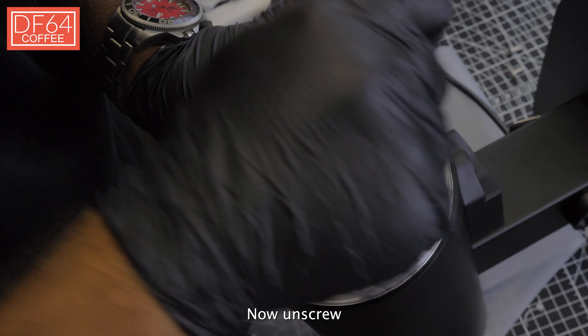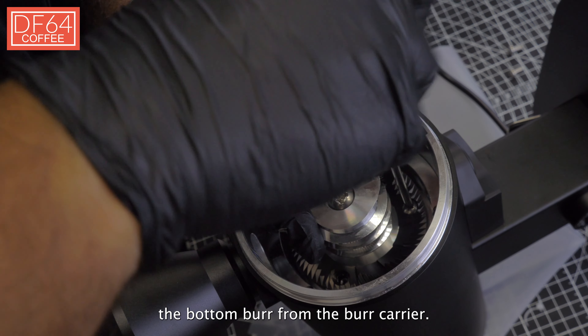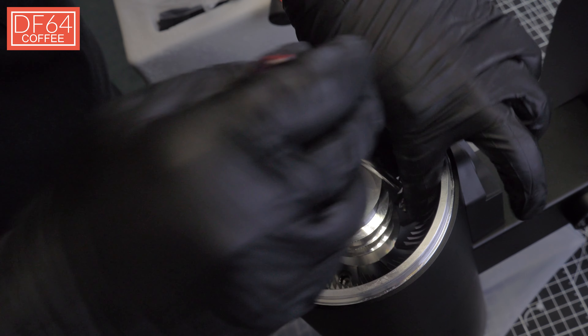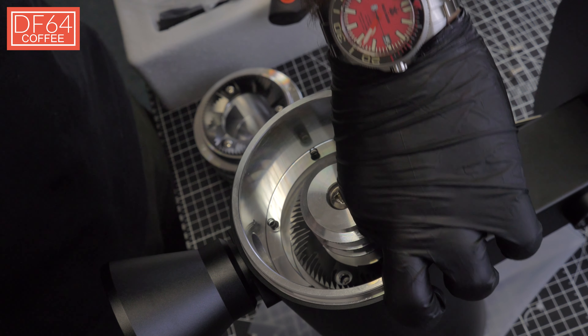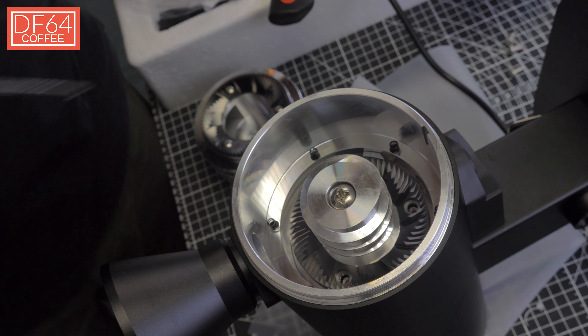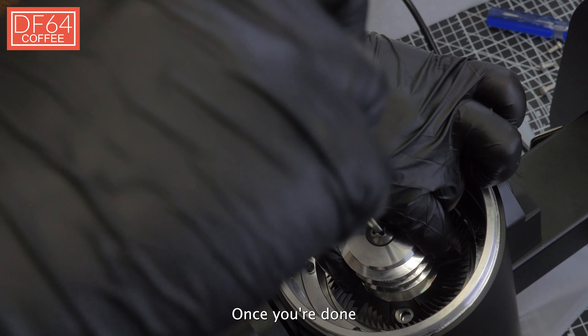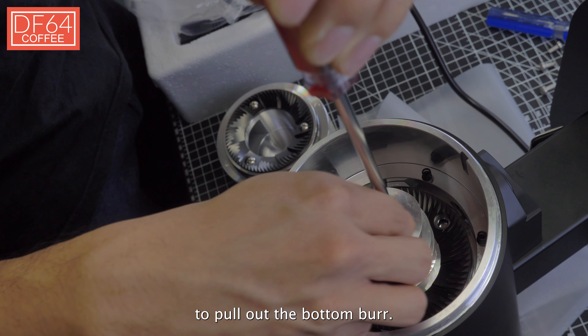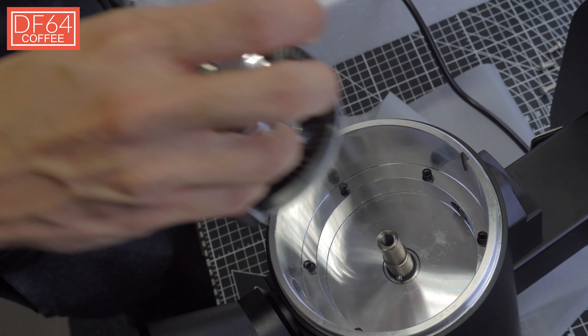Now unscrew the bottom burr from the burr carrier. Once you're done with that, unscrew the main screw in the augmenter to pull out the bottom burr.